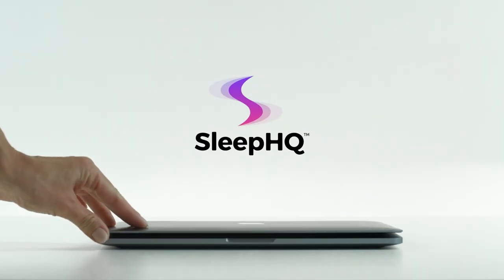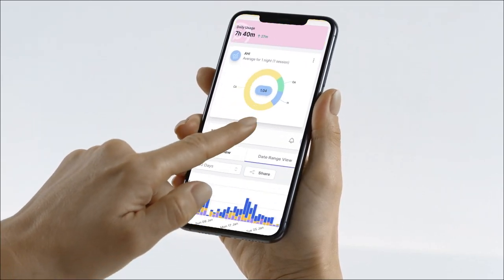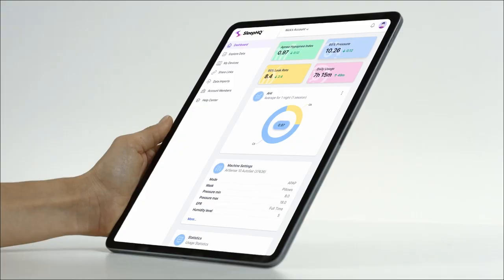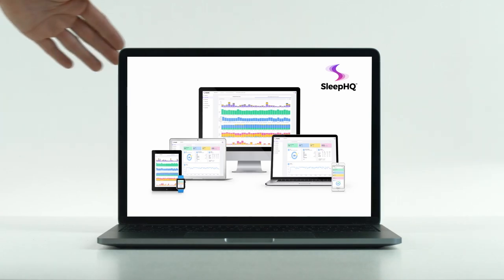Anyway guys, I hope you enjoyed the video. If you did, make sure you give it a thumbs up and subscribe to the channel. Sleep well, make every moment count, and I'll see you soon. Cheers. This video is sponsored by Sleep HQ — upload, review and share your detailed CPAP reports with anyone from anywhere. Visit sleephq.com and join our free community today.